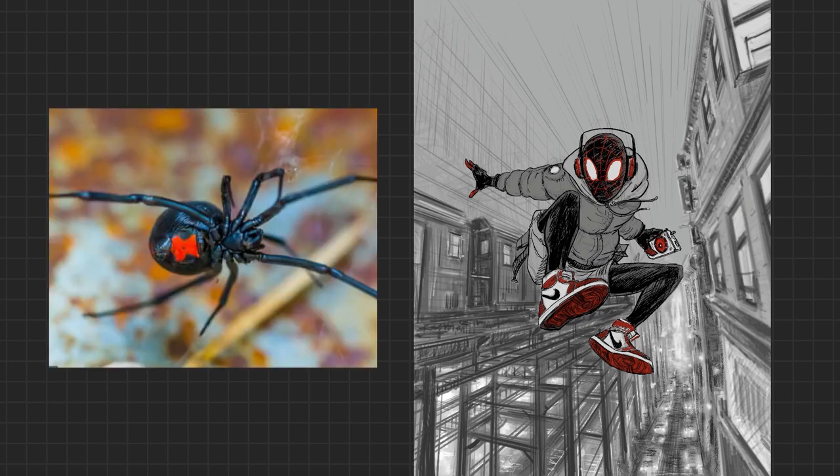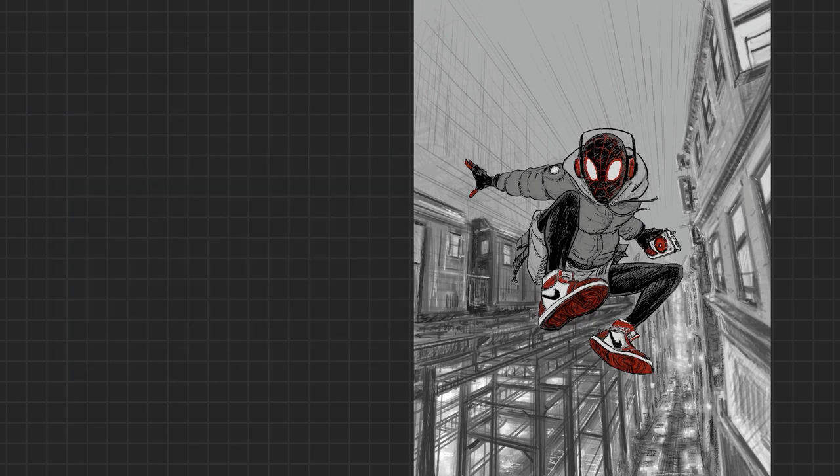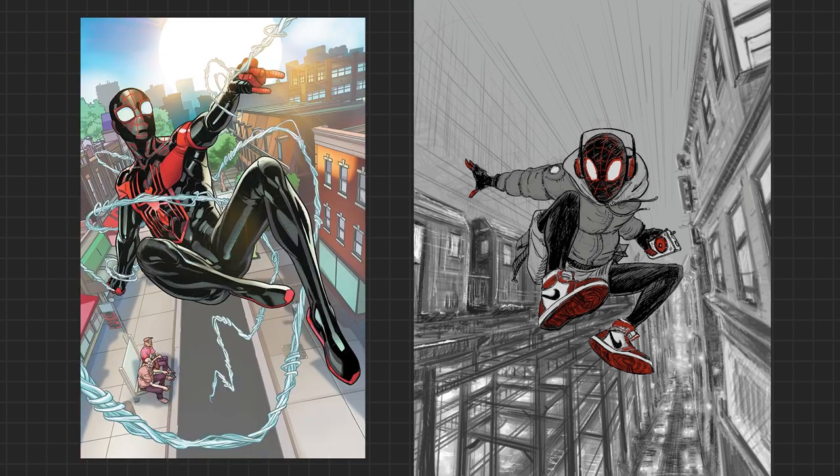A genetically modified spider shows up and it's like 'I came looking for booty — Parker, spread those butt cheeks, I'm gonna have at you!' And then he gets powers. Anyway, want some comic book art tips? I've got five of them, plus I'm going to talk about Miles Morales, so stick around.